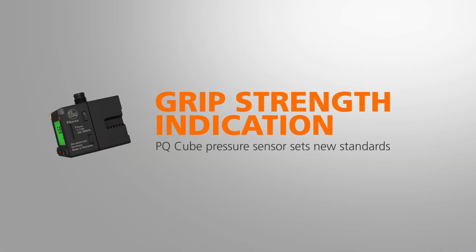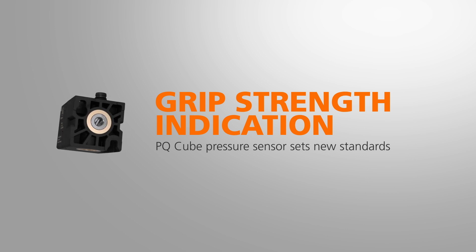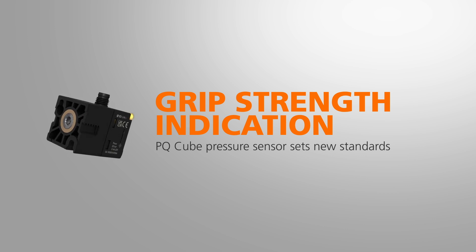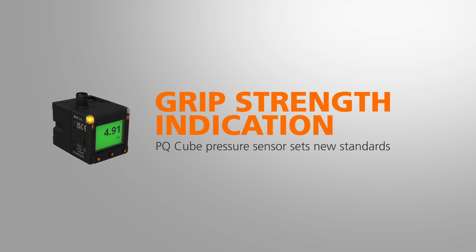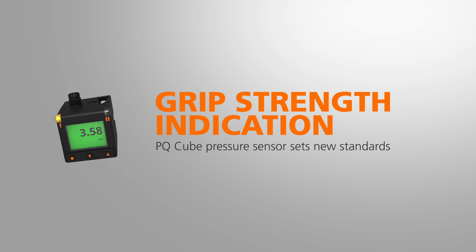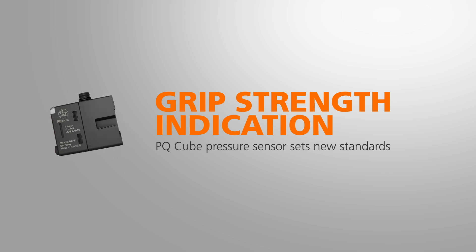Highly visible and flexible — these are the benefits of the new PQ-Cube pressure sensor. With its dust and dirt resistant measuring cell, 1 inch TFT display and sophisticated mounting concept, this sensor sets new standards.